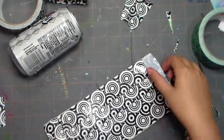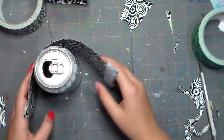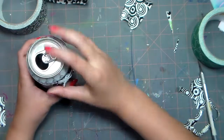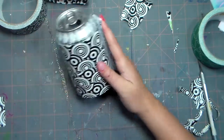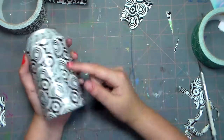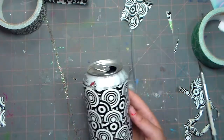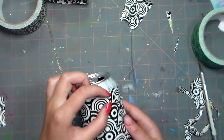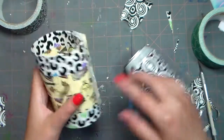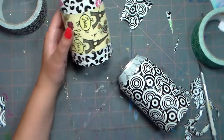Now that I've done that part, I'm going to see if this fits around here. Yes, I think that fits well — nice and snug on there. You don't have to do this, but I'm going to put about half a piece of duct tape in another color up here, so I have a little more color, like I did down here.